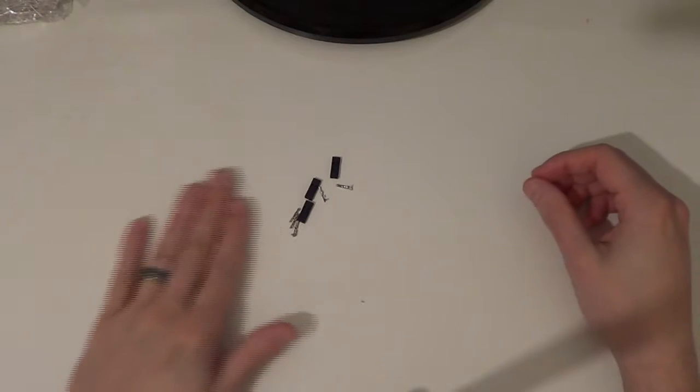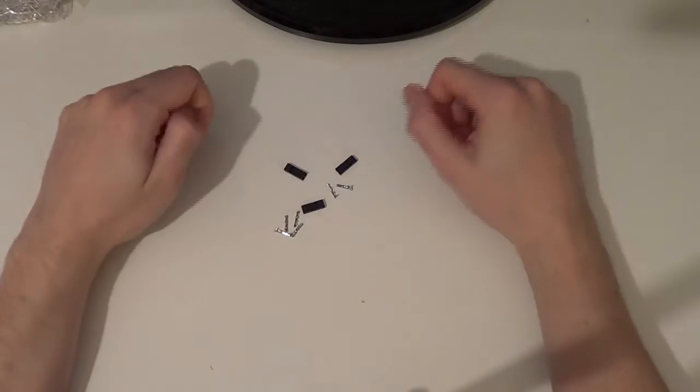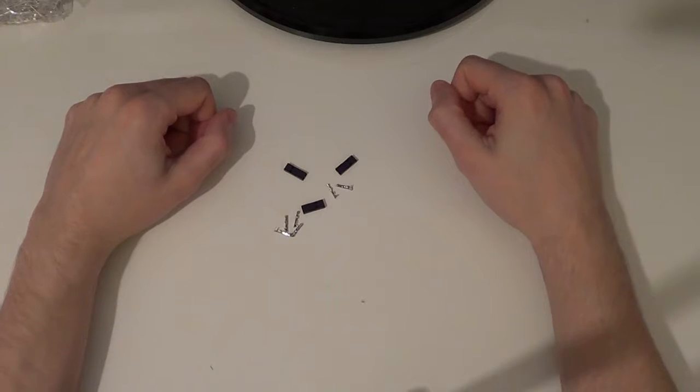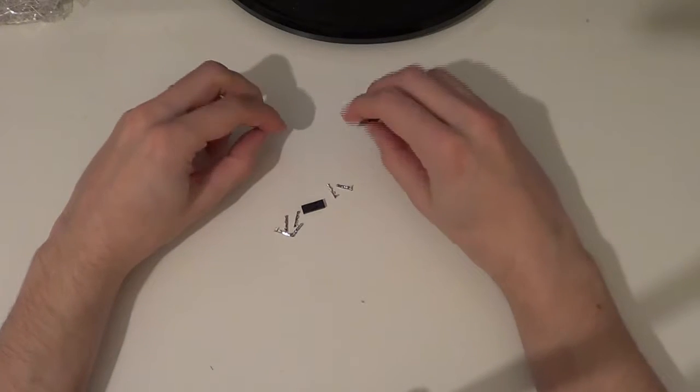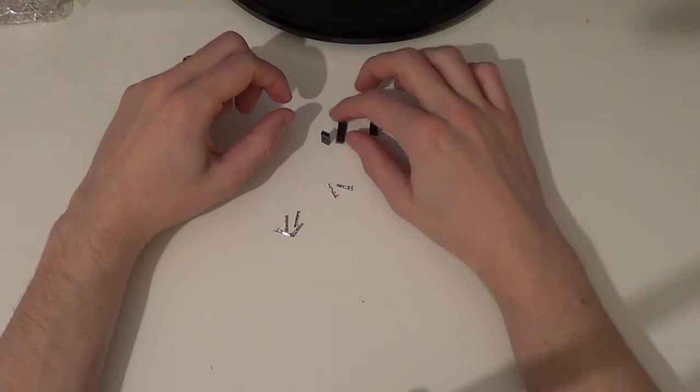Did anything interesting turn up in the post yesterday? The answer is yes and no. The point female connectors turned up, which enables me to actually crack on with that. However, the heat shrink still hasn't turned up and I'm beginning to wonder if it ever will. So I've decided to crack on. I'm going to use the larger stuff that I've got, the 12mm stuff.